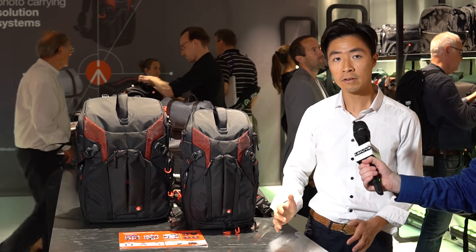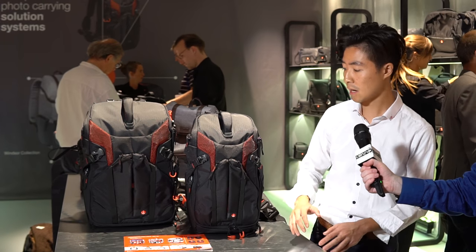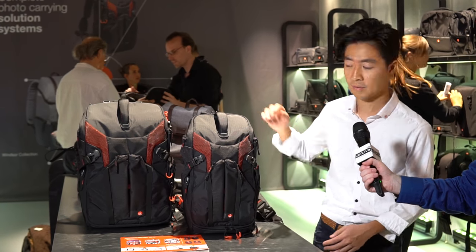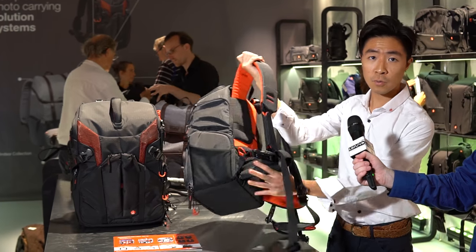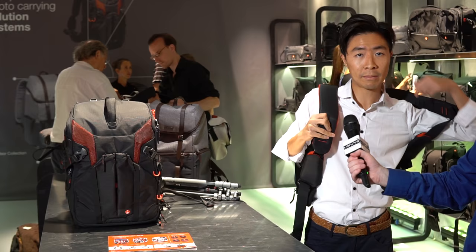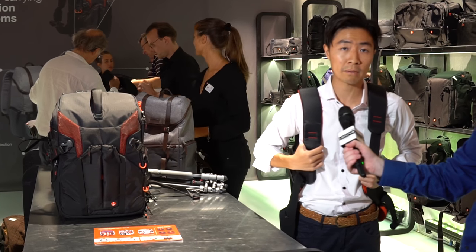Just to give you a bit of background, 3&1 means that there are three different ways to carry the bag. And we just added another new definition of 3&1 — the big one can actually carry three different kinds of equipment. I'm going to show you how it can be carried in three different ways. As you can see, it's a very specially designed harness system. The first way is I can use it as a normal backpack. The two shoulder straps are here and it can be used as a normal backpack.